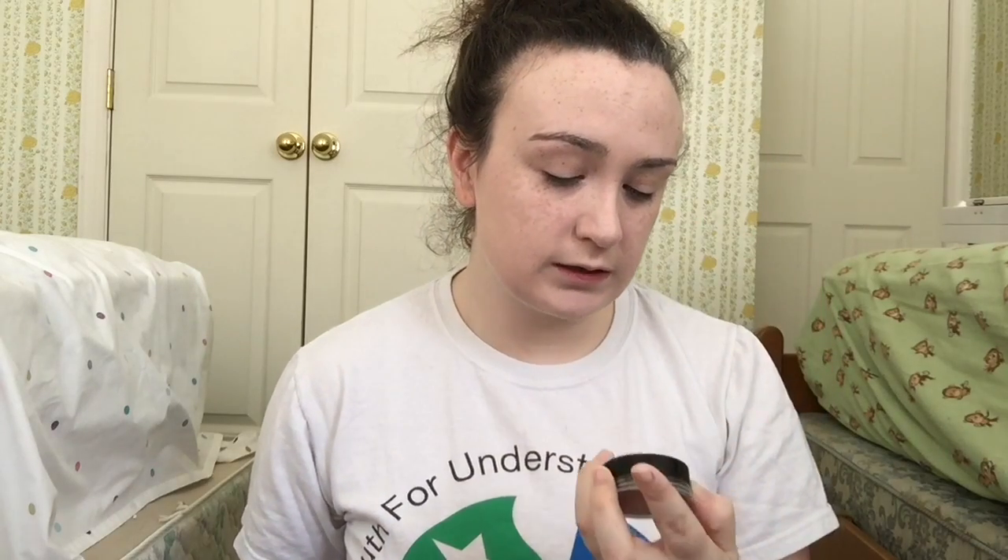Next is contouring. For this I'm doing the movie version of Harry Potter, so what really helps is having a really nice face-forward picture of Daniel Radcliffe, with maybe a heavier shadow where you can see all his facial features a little more pronounced. That way you know where to contour. I believe I'm going to use my Celebre Pro cream makeup in soft beige.